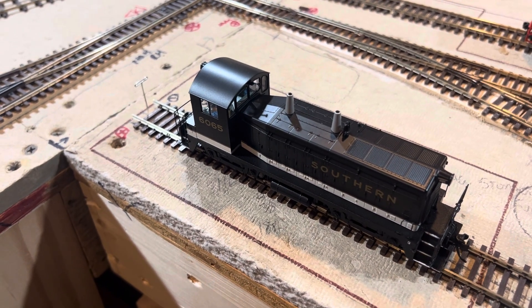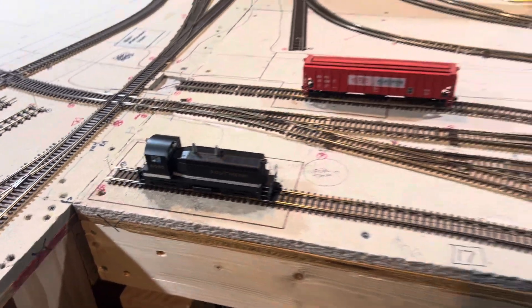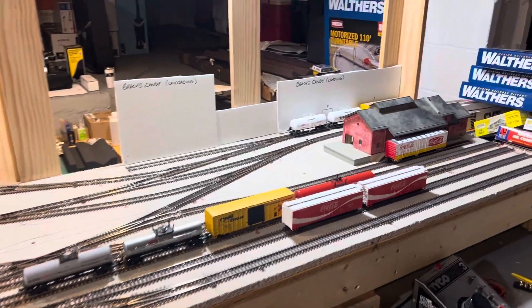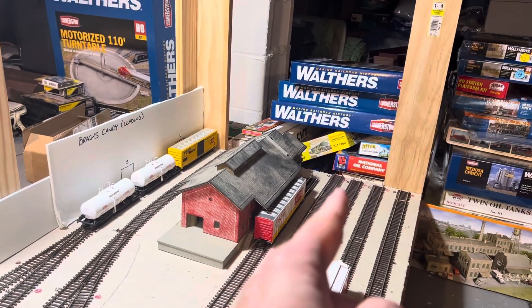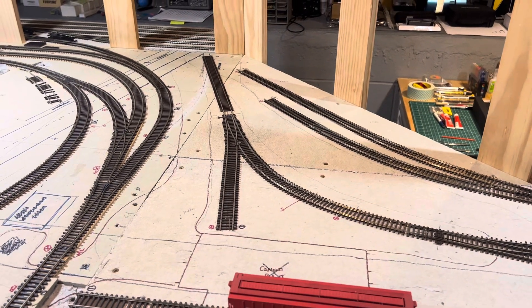Howdy train fans, welcome back to the Chattanooga Southern Railroad. If you watched my ops video from yesterday for the Sugar Alley, you witnessed me run some cars off the end of the track — they weren't blocked by a stanchion. I think I did that over here as well and even over here, because I don't have my bumpers or wheel stops installed.